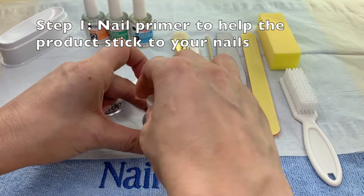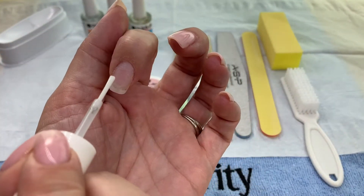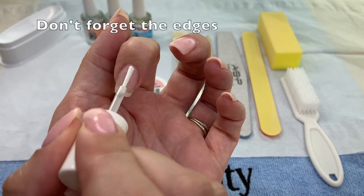Step 1: Primer. You only apply this to the natural nail. If you've applied a nail tip, you don't need to apply it to the plastic — only the natural nail.